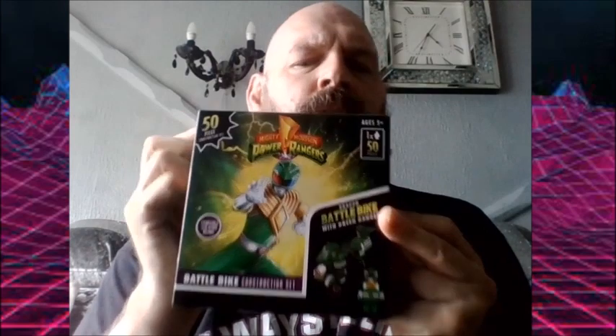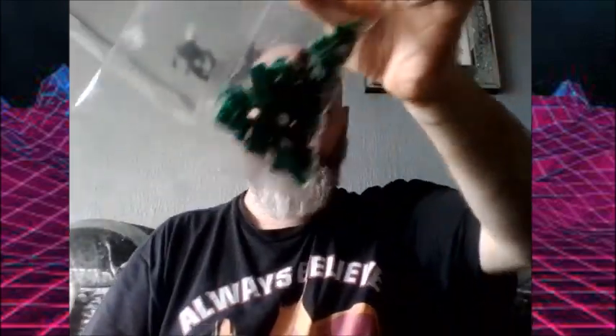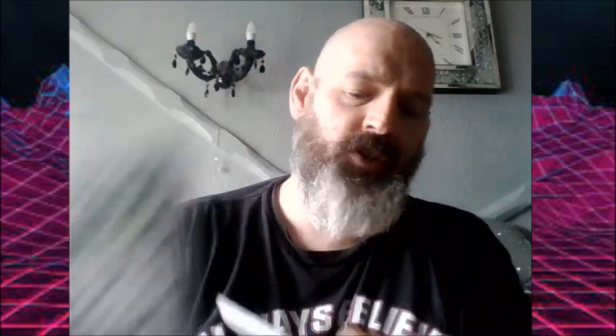Let's have a look — this is basically Lego, not Lego, if you know what I mean. There's the bag of stuff, we've got some instructions, and we've got some stickers. Now I don't want to send you to sleep watching me build it, so let's have a bit of Blue Peter magic here.